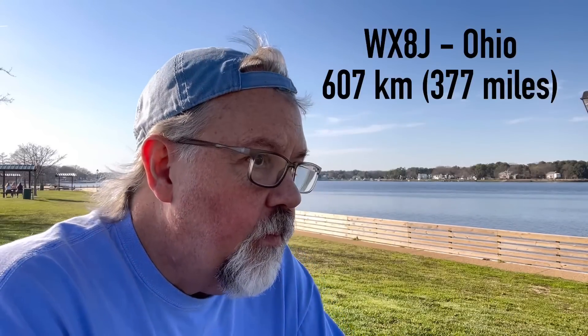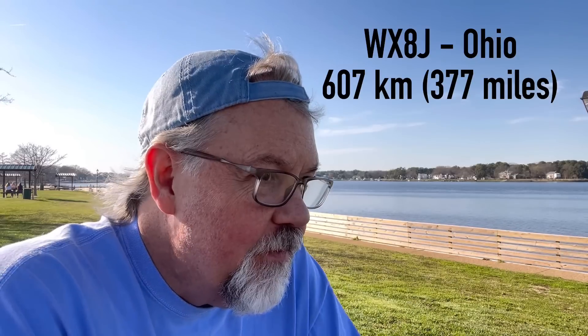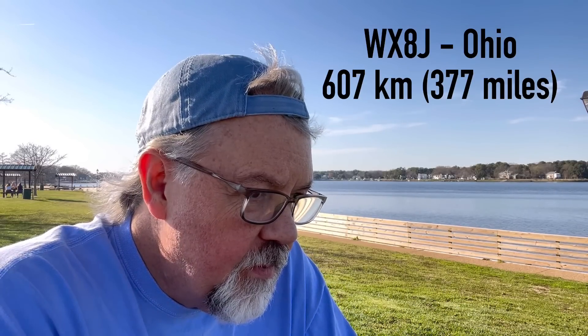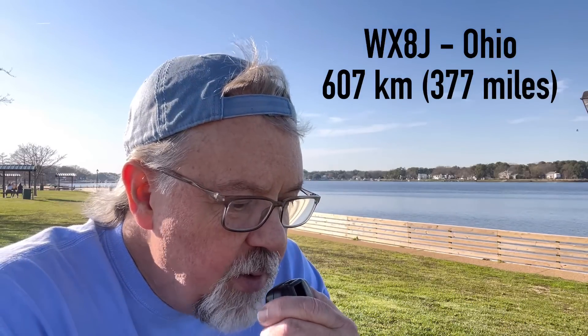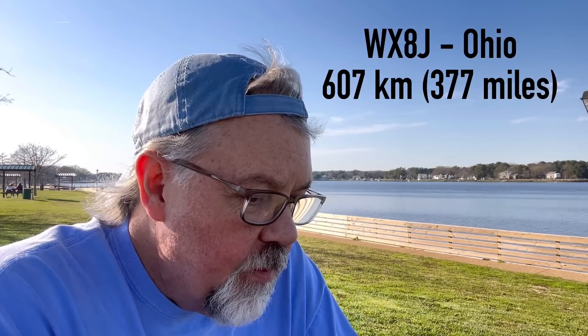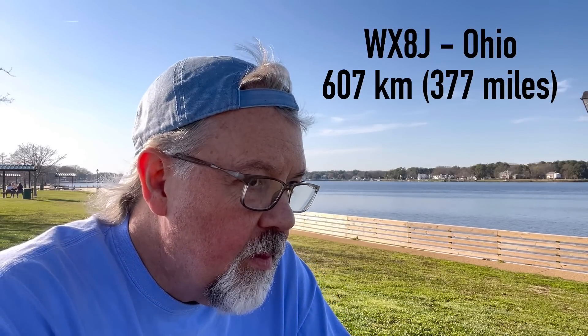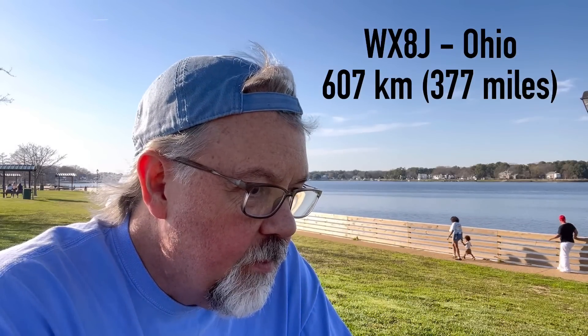I wonder if I can tune it as a half-wave loop and try it on 20 meters — let's give that a try. Kilo 4 Oscar Golf Oscar. QSL — you're 5/7 into Virginia, I'm portable as well, 20 watts. Walter from K8, I'll give you a 5/5 from Ohio. QSL, thanks for the 5/5, all the best, 73. That's impressive for portable, and that's close — wow.